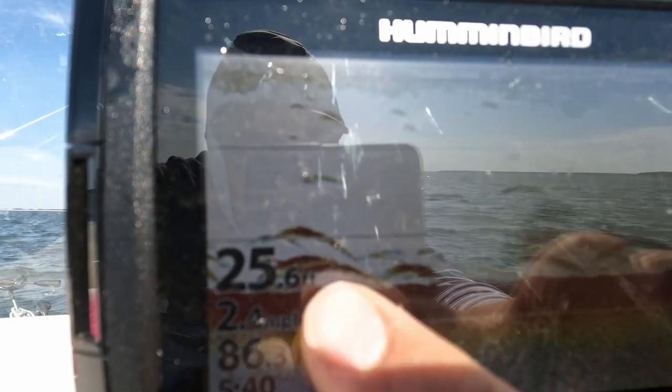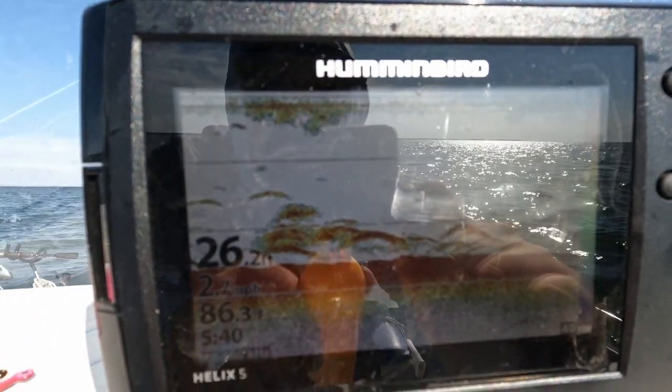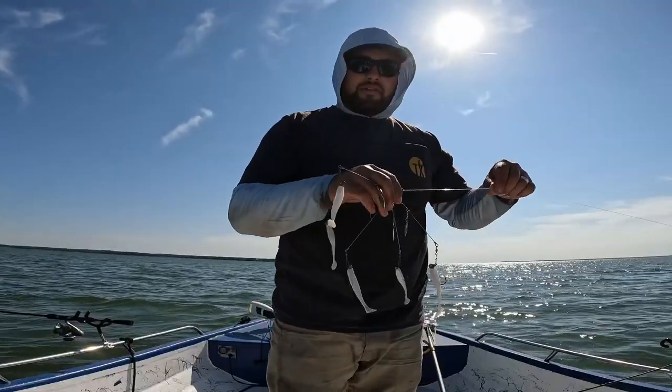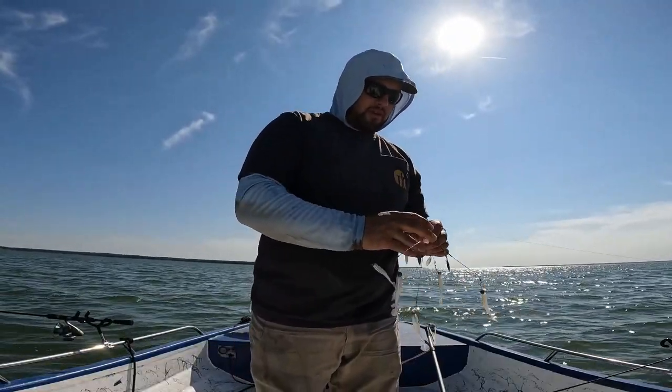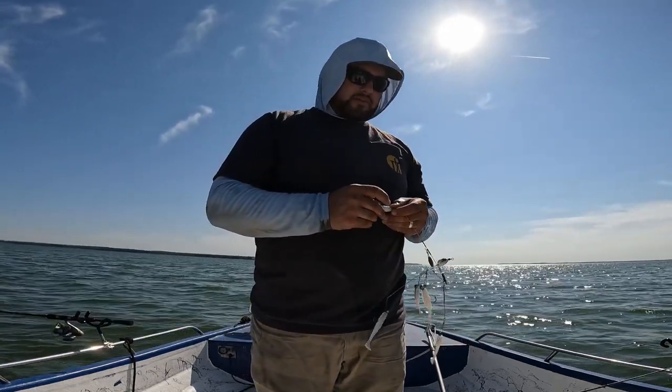Alright guys, these are what hybrids look like on the fish finder — these big dark red marks. There's a big group of them right there, going over a bunch of them. You'll see some other little ones mixed in — those are sand bass. I've never been here before but I've heard this place has giant hybrids, so ended up having some success.